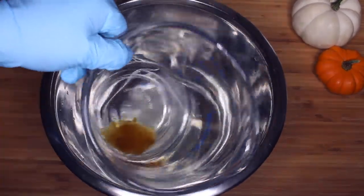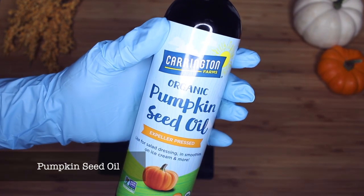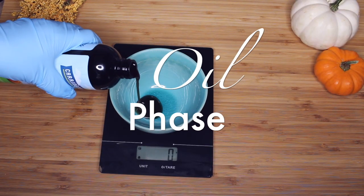We're going to place our water phase into the water bath as usual and place it on the stove to melt down. Now we're going to move on to our oil phase. I'm using pumpkin seed oil in honor of the fall season — I'm so happy that it's starting to get cooler.